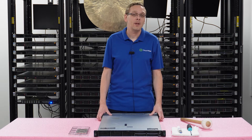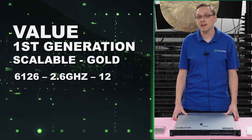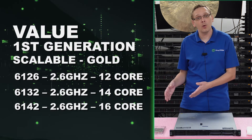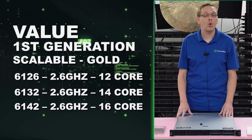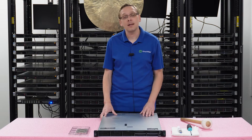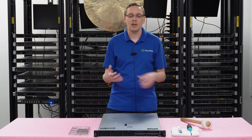There are three value procs we recommend, all first gen scalable: the Intel Gold 6126, 6132, and 6142. These are still budget friendly processors — they'll cost more than the low end ones, but they won't break the bank. They're going to be faster speeds and higher cores. All three are 2.6 GHz with 12, 14, and 16 cores. This is a nice sweet spot if you don't need a 20-core processor — great speed, very budget friendly. A lot of home lab guys love to build with these.